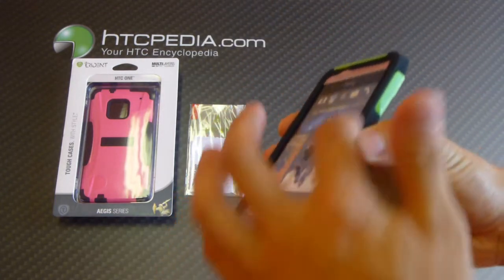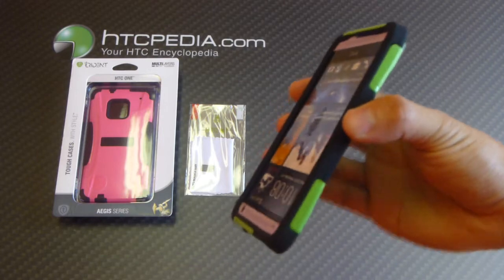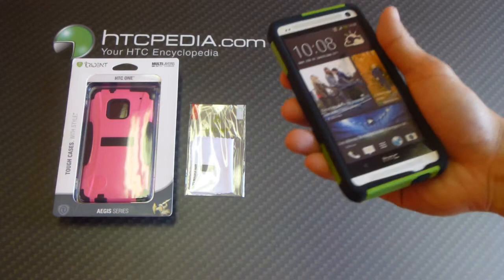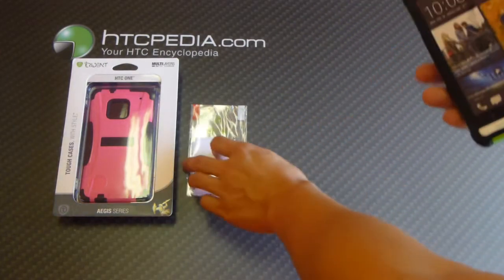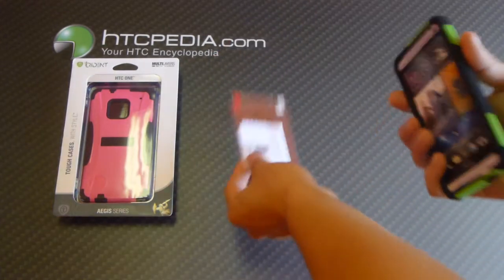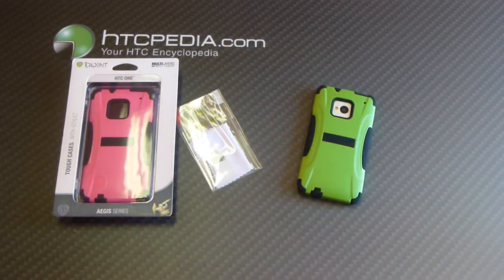This does have a raised edge, so for those of you that like to place your phone face down, your screen won't come in contact with the surface. It also comes with a clear screen protector. This is Tim from HTCpedia with the Trident Aegis series case for the HTC-1.